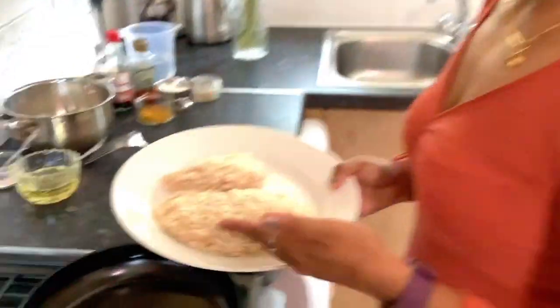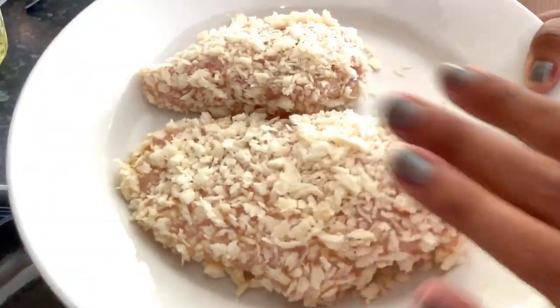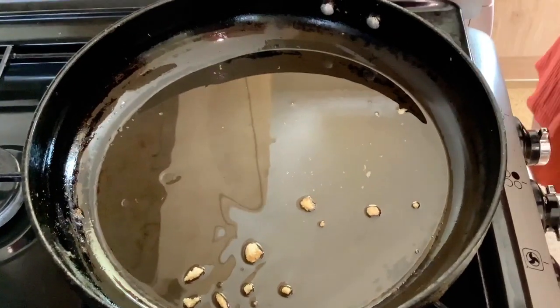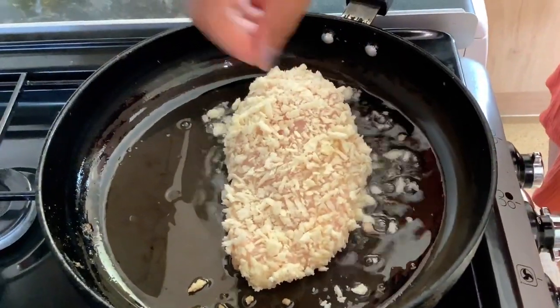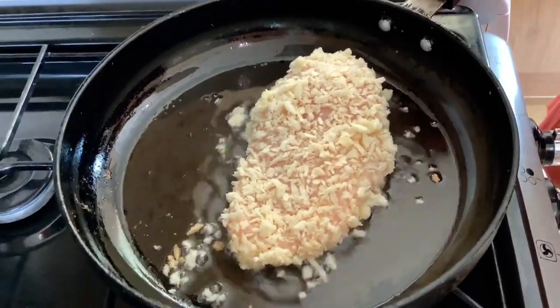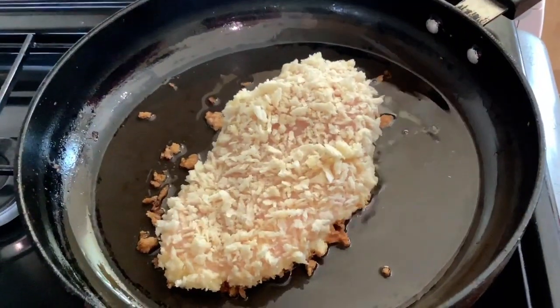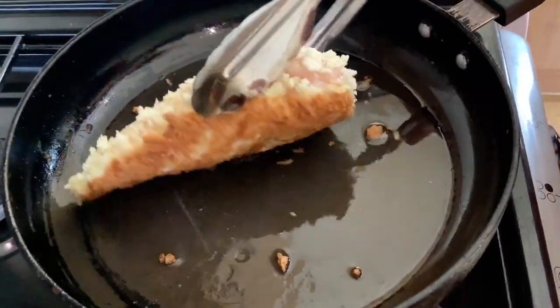I've already prepped my chicken — it's time to just shallow fry it, and then we're gonna shift it into the oven. If you don't have an oven you can just deep fry it. I'm gonna turn the gas on, put my pan over the heat, and drop about three to four tablespoons of oil. When the oil gets hot we're gonna put our chicken breast in and cook it on both sides for about three to four minutes, then shift it into the hot oven. As you can see, it's already nice and golden brown.